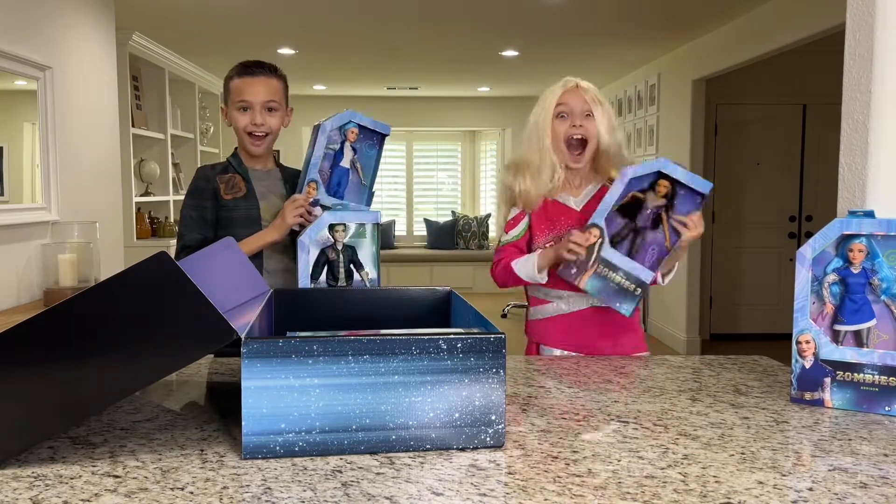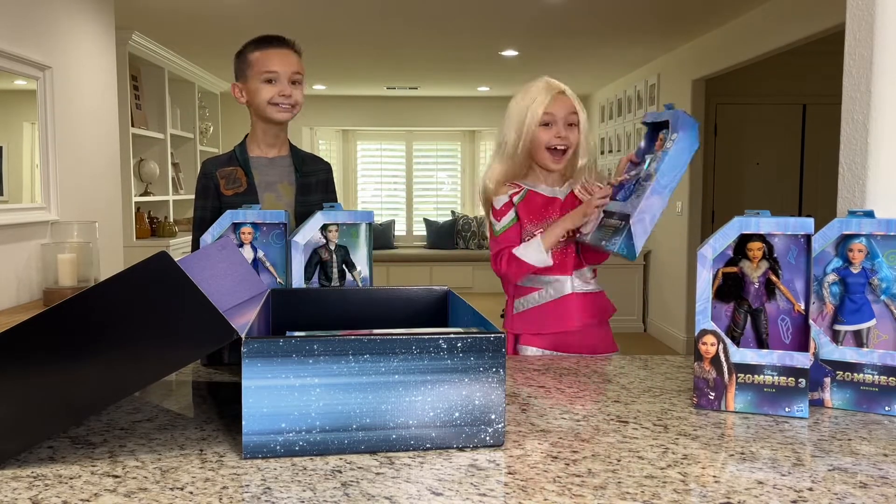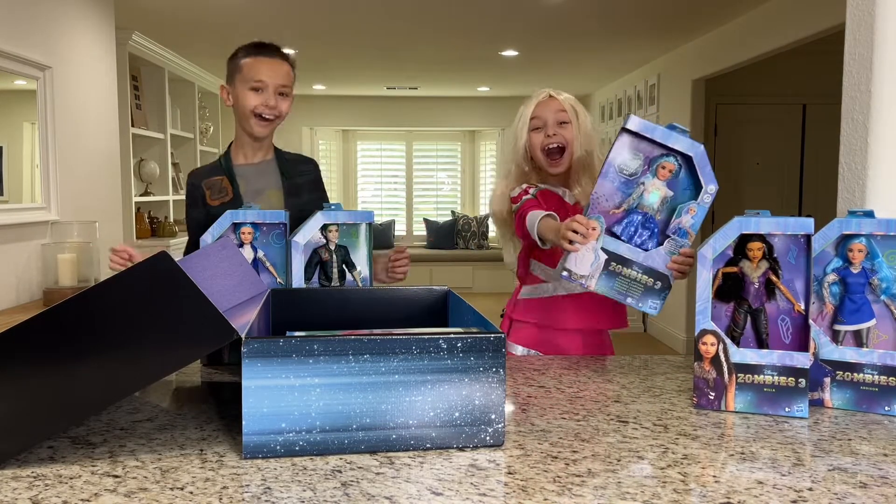Check out Addison in an out-of-this-world outfit, Zed in a classic zombie town inspired outfit, and Willa as werewolf pack leader.